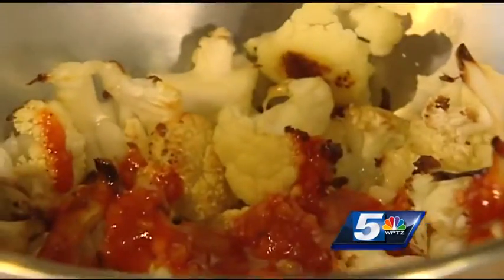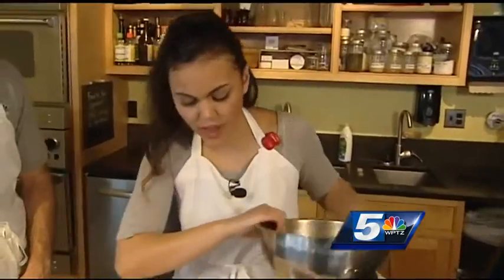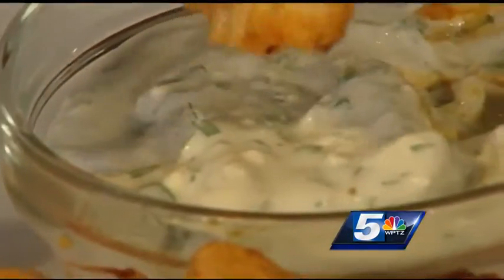Once it's ready, scoop it up and dump it right into your bowl. Add in your hot sauce and give it a toss. Nothing left to do now but dig in — and there we go! Maybe some extra blue cheese to cool it down if it's too spicy.